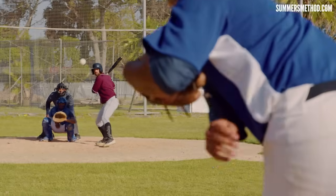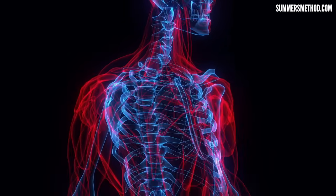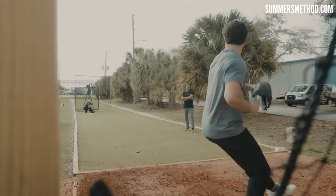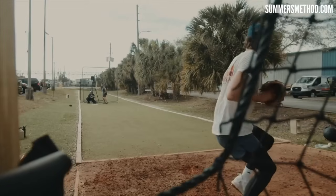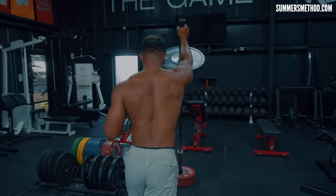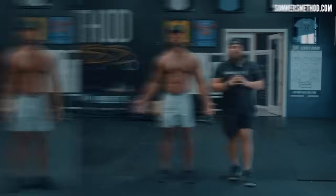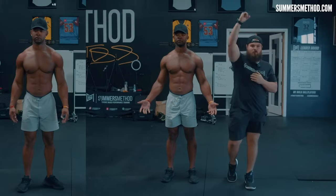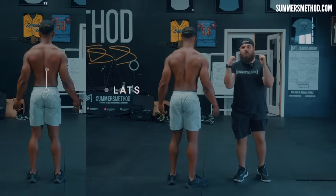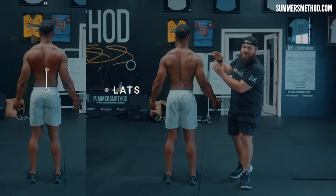Another big thing in baseball is developing asymmetries in strength and muscle activation between the dominant and non-dominant sides due to the unilateral nature of the sport — you swing one way, you throw one way. The landmine press addresses these asymmetries by training each side of the body independently, promoting symmetrical strength development and reducing risk of injury. Now, exercise number four took care of the vertical press targeting the shoulder. We're going to go posterior again — a vertical pulling action that will hit the lats at a different angle.